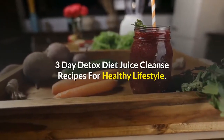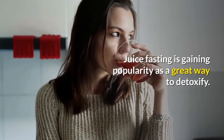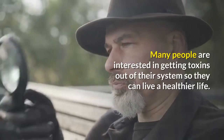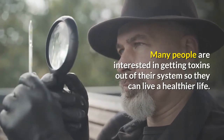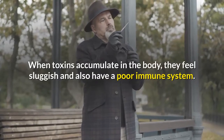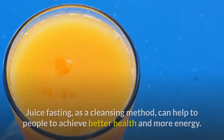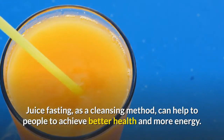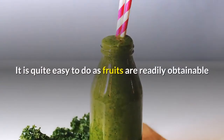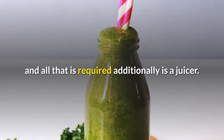Juice fasting is gaining popularity as a great way to detoxify. Many people are interested in getting toxins out of their system so they can live a healthier life. When toxins accumulate in the body, they feel sluggish and also have a poor immune system. Juice fasting, as a cleansing method, can help people to achieve better health and more energy. It is quite easy to do as fruits are readily obtainable and all that is required additionally is a juicer.